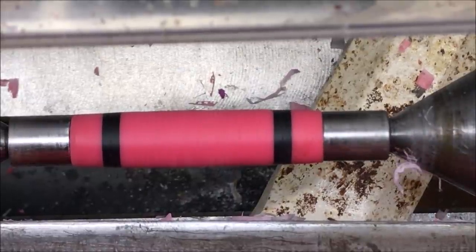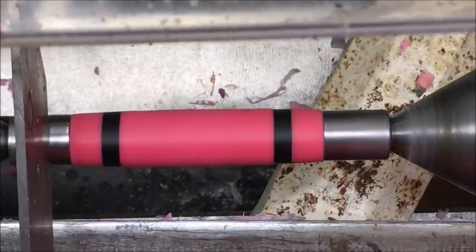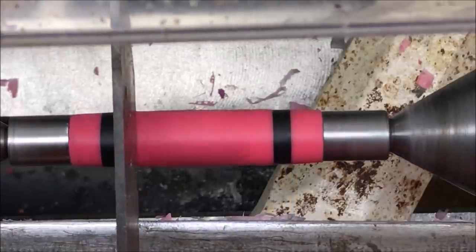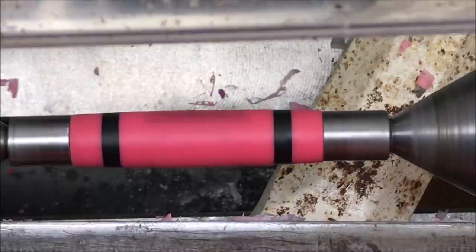Let's get to spinning and see if we are off kilter just a little bit. Best way to tell is with the old parting tool. That seems nice and smooth. That seems smooth. I'm not noticing anything unusual. I think the blank is centered, so we're going to go ahead now and make our final pass.